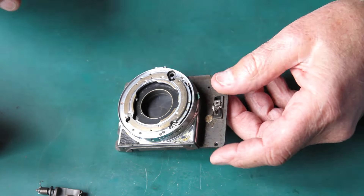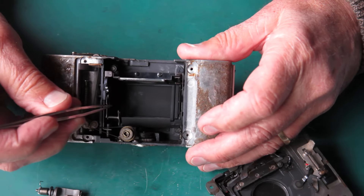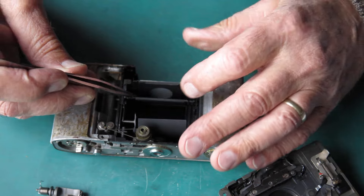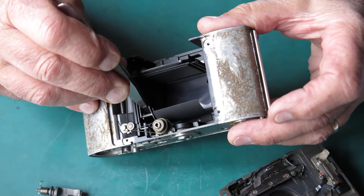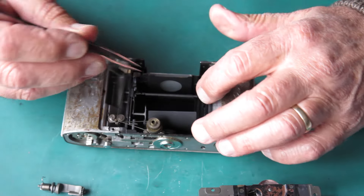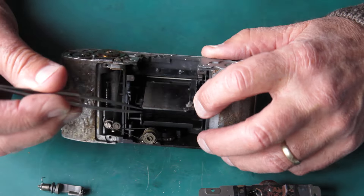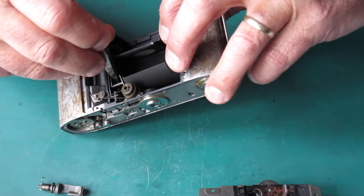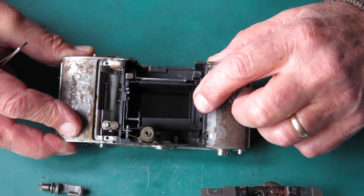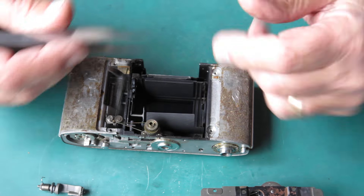At that stage the mirror is coming up — that's triggered, the mirror rises. As the mirror rises, the capping plate is being allowed to rise. The capping plate is held down by two things: a catch here on this side which is released by this tab on the shutter release, and it's also held by the mirror. The mirror operates a lever here which, as the mirror rises, releases the capping plate. So the mirror rises first and the capping plate follows it.